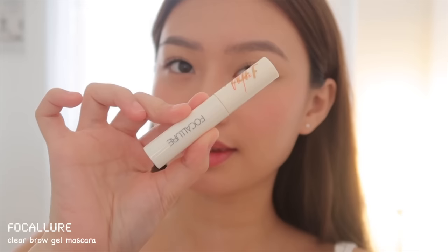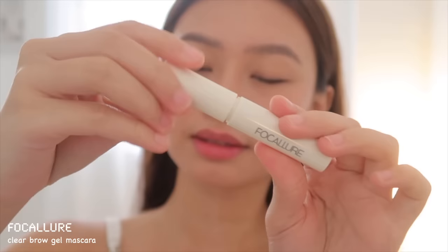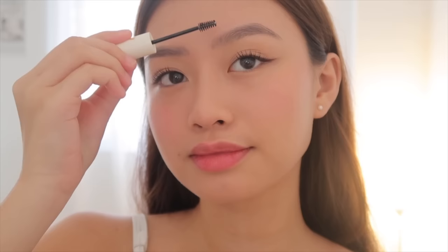Next, to keep my brows in place, I'm using a clear brow gel from Focalure. It's good for people with microbladed or thick brows, and for those who don't know how to do their brows yet.